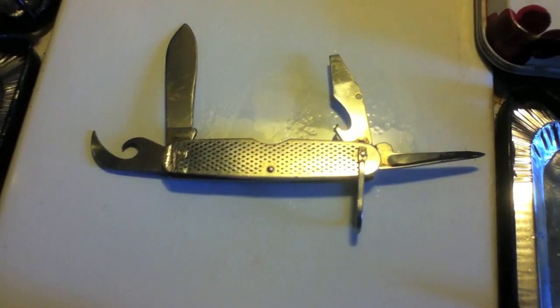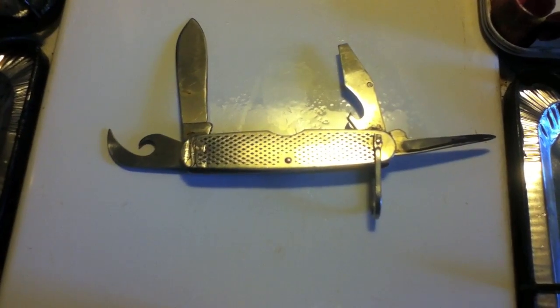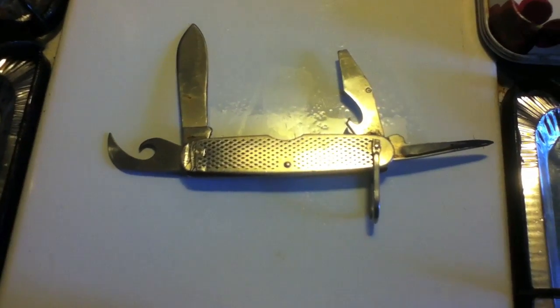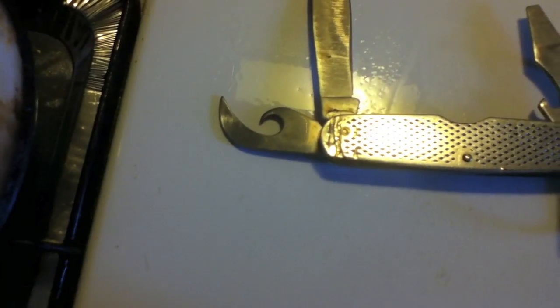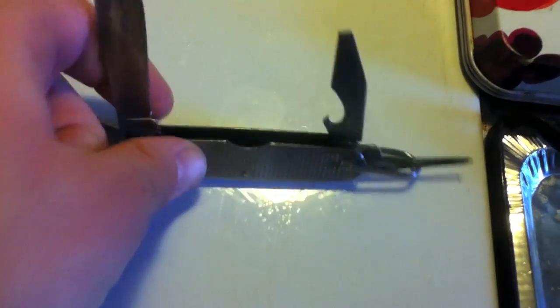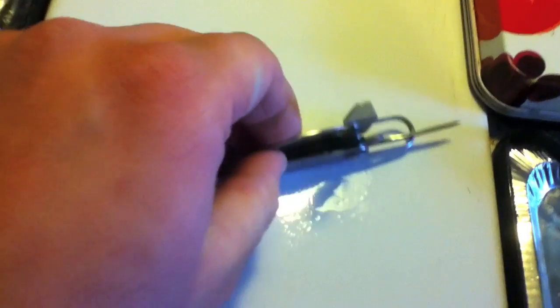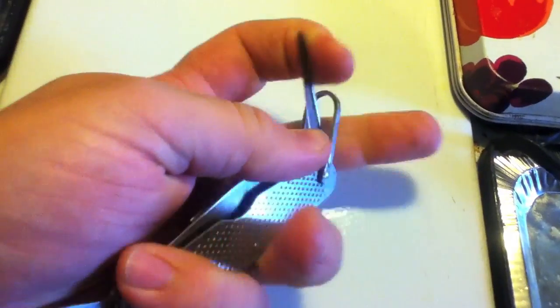She wanted me to show off my can opener. This is the US Military Camp Knife, made from stainless steel. It has a drop point blade, slip lock, point lock, an awl, screwdriver, bottle opener, the knife itself, and of course the can opener. It also has a little d-ring hanger, and I can guarantee you will never destroy one of these.